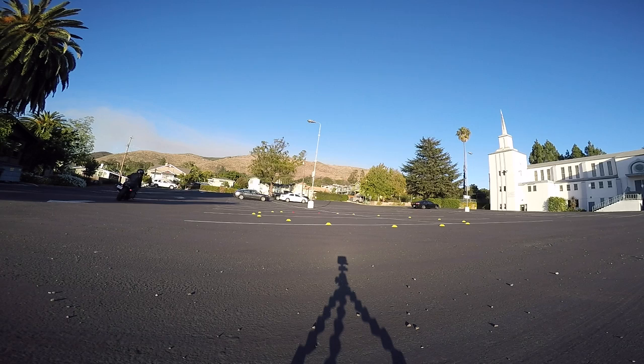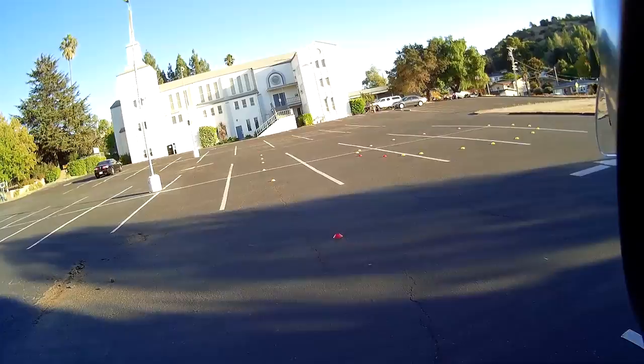All right, let's try to enter the circle. Go to the right, go to the right, here we go — nice and easy. Whoa, I'm going out. Dang. That is kind of tricky — that circle's a little tight. All right, let's do a little figure eights, moto gymkhana.